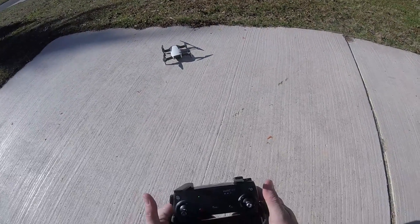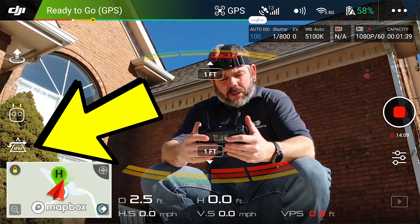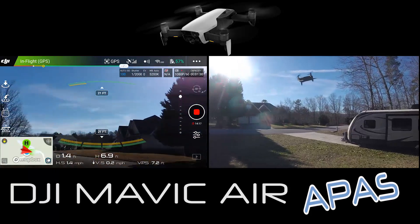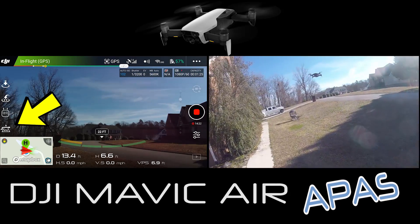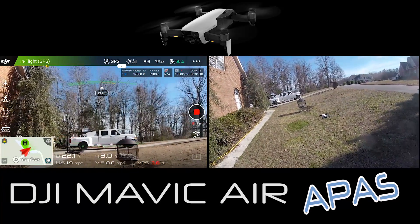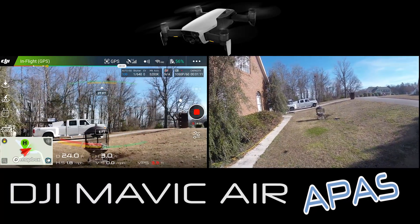That's what we're going to go over and check out today. On the bottom left of your screen, that little triangle with the arrow through it is what activates the APAS system. Right now we have it off - it's not lit up blue. So we have it off.